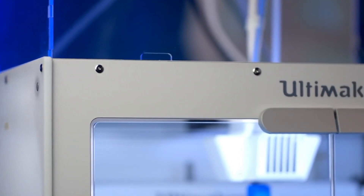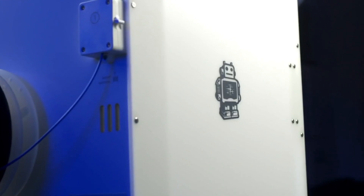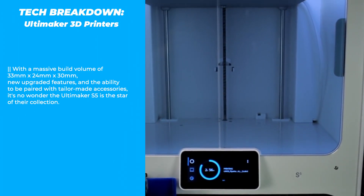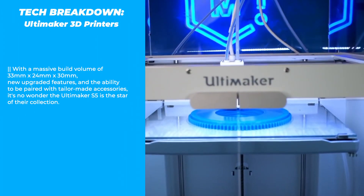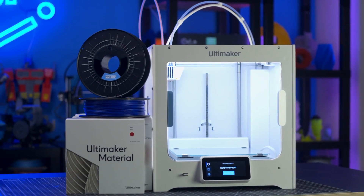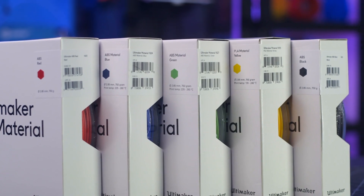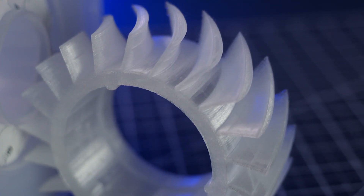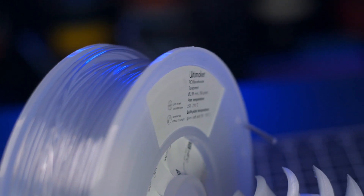You can rest assured that any two-color or two-material 3D prints aren't going to have any oozing or smearing. And when you need to print big or have the option to use industrial-grade materials, the Ultimaker S5 is the star of Ultimaker's 3D printer lineup with its massive build volume, upgraded features, and expandability with tailor-made accessories. Ultimaker doesn't only produce 3D printers — they also produce their own line of filament. From the easy-to-use and sturdy PLA to the engineer-ready polypropylene, Ultimaker materials are ready for any user's needs.